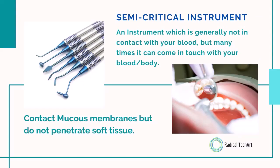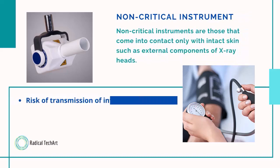Semi-critical instruments are generally not in contact with blood, but many times they can come in touch with the body or blood. They contact mucous membranes but do not penetrate soft tissue. Non-critical instruments are those that come into contact only with intact skin, such as external components of x-ray heads. The risk of transmission of infection is very minimum.